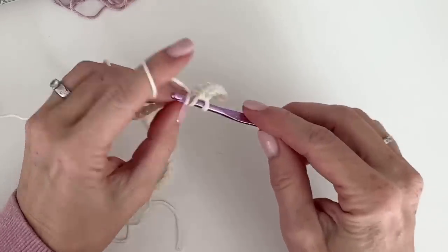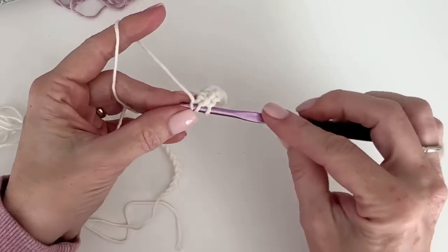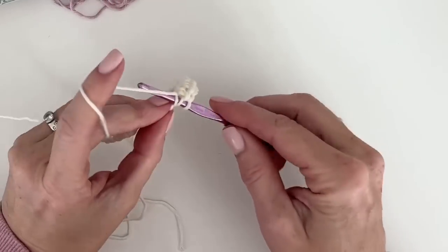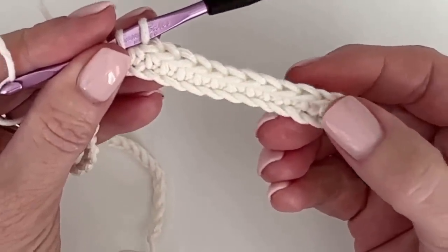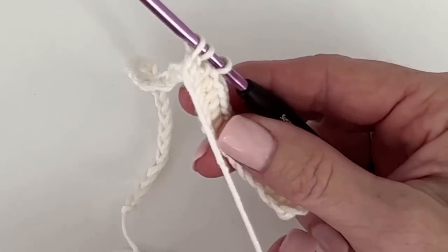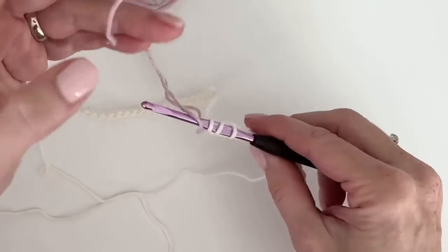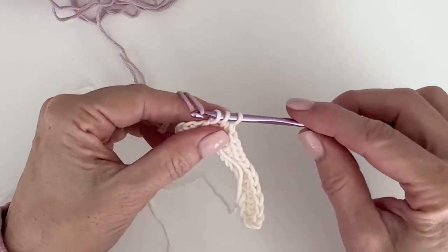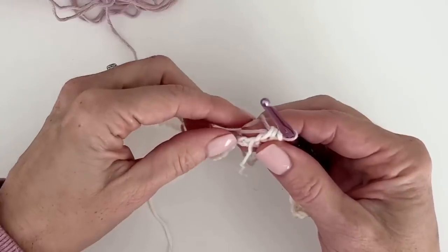We'll have 13 stitches in cream, and then stitches 14 and 15 will be in purple. As I'm making this 13th stitch, I want to just work half of it and stop before I pull through. I wanted to double check that I had 13. Now I will put the cream forward — start getting in that habit. The cream is going to stay to the front of our work, the purple to the back. I'm simply laying the purple over the hook and then pulling it through.